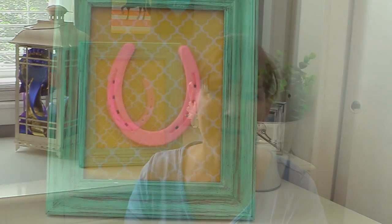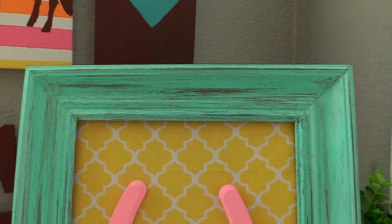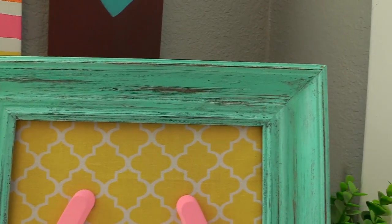I have a really simple, affordable, and fun equestrian DIY accent for you today. I'm going to show you how you can make a piece of art using a plastic frame, a little bit of material, and a horseshoe. Let's get started.